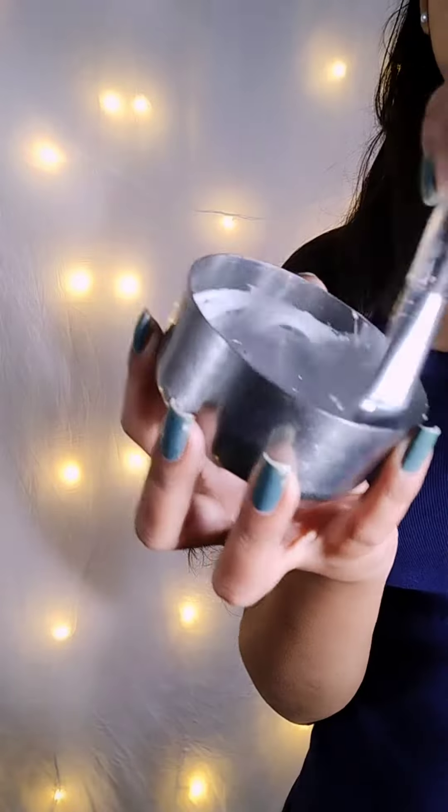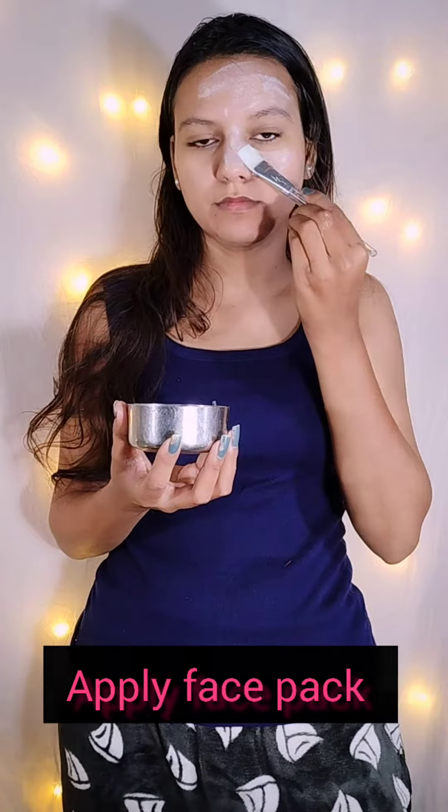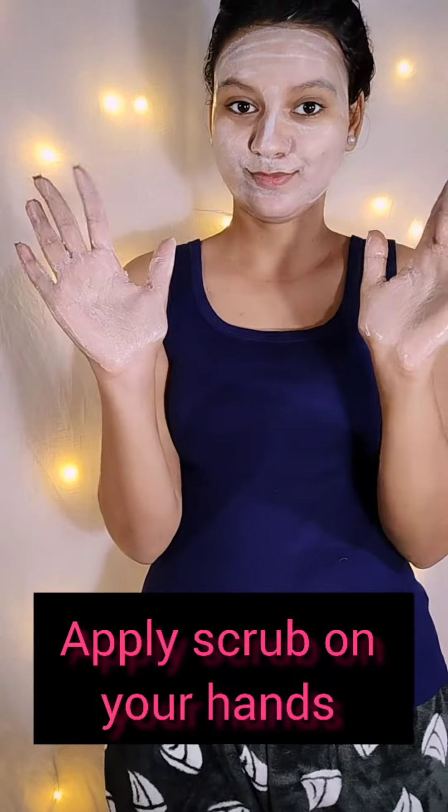After the steam is complete, you have to use a simple face pack as usual, which looks good. After the steam is complete, the pores were opened, it was deep cleaned, and then it was about to close.